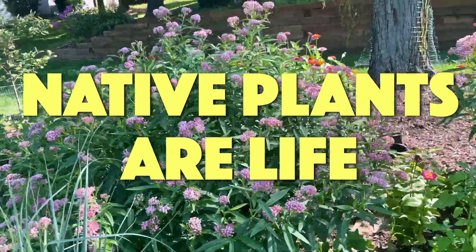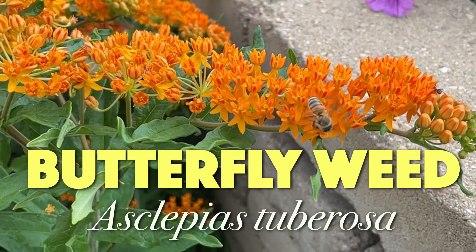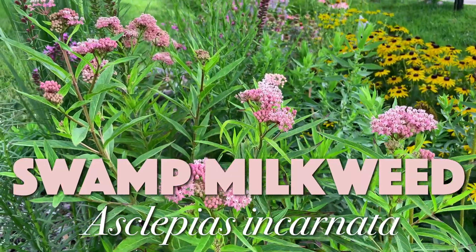Milkweed is a native plant, so it wants to grow where it is native, which is mostly North and South America. There are about 100 different species of milkweed, and not all of them are native to where you are. You want to get a milkweed that's native to your area because it's going to thrive in its home soil. I have two different types of milkweed in my garden in Northern Illinois: the orange one is Asclepias tuberosa, butterfly weed, and the pink one is Asclepias incarnata, also known as swamp milkweed.